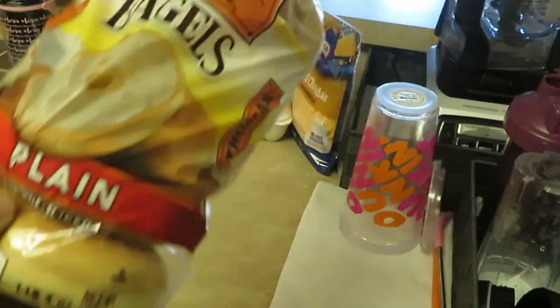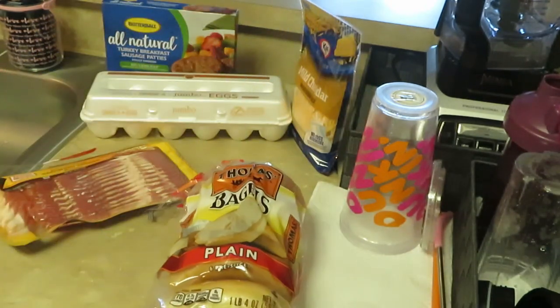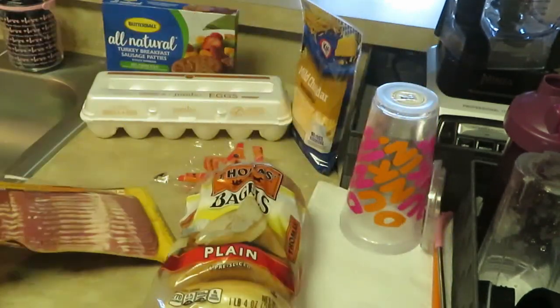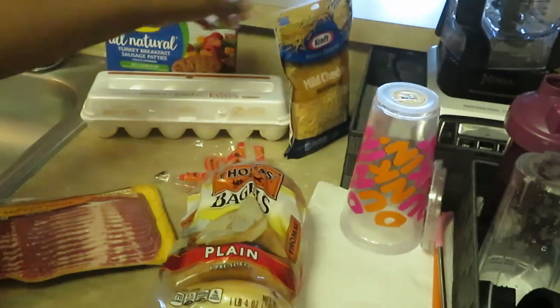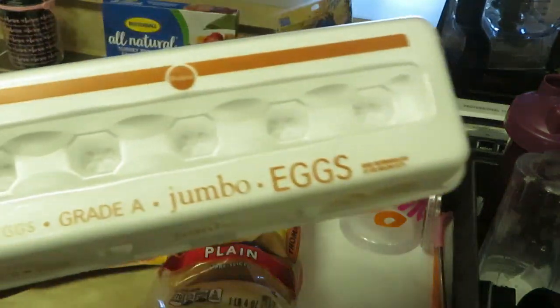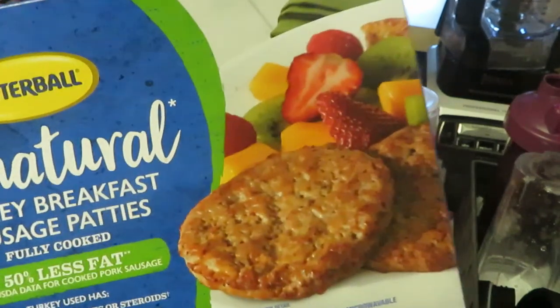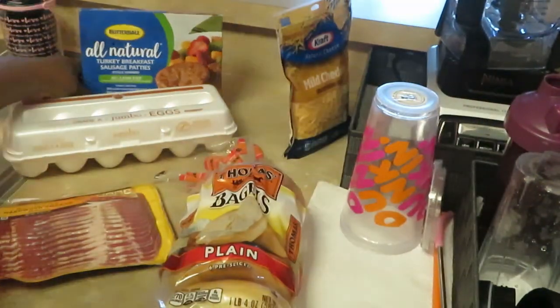We're gonna have bagel breakfast sandwiches. We've got the Thomas plain bagels — the girls don't really like the everything bagel or cinnamon bagel, but I like those plus plain. We also have Oscar Mayer smoked bacon, Kraft mild cheddar cheese shredded, and my favorite Publix grade A jumbo eggs.